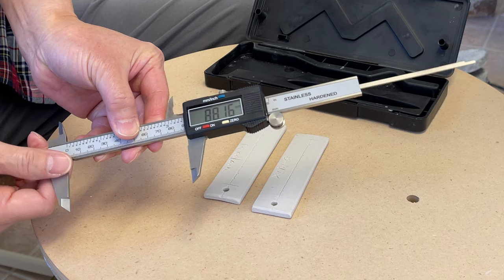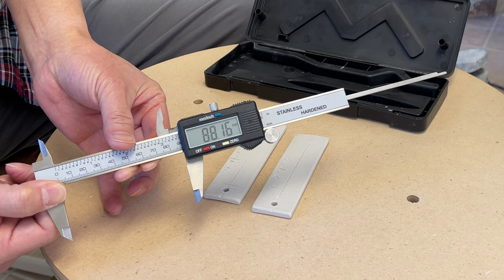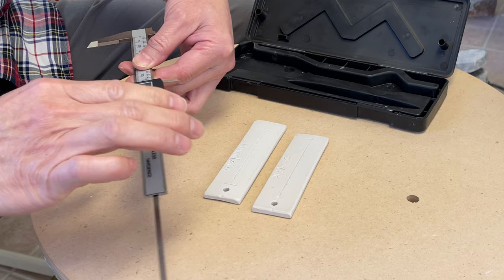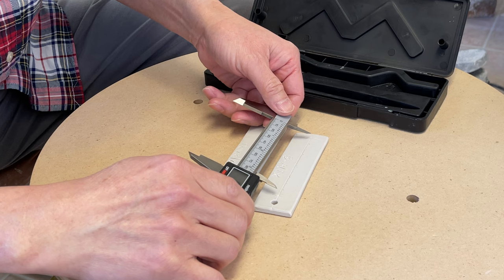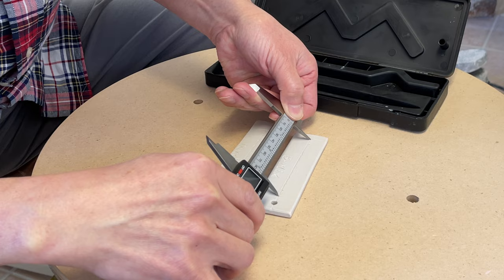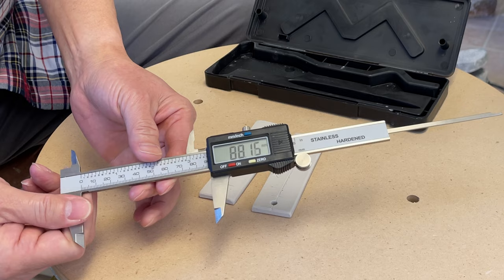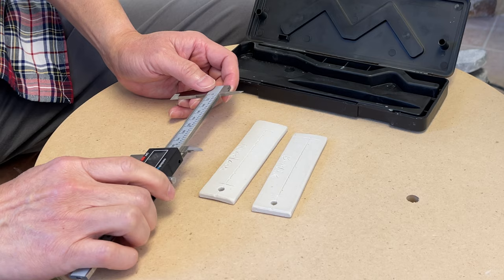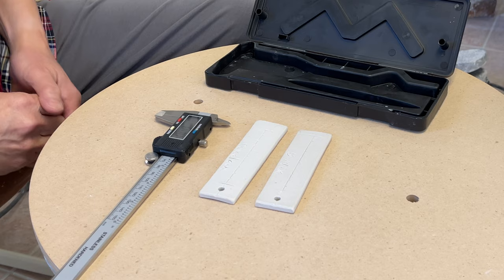The porcelain comes to 88.15 millimeters — so it's a little less than 12 percent shrinkage from wet clay to glaze fired. Let me measure the b-mix. Actually, they are about the same — the b-mix and the porcelain are about the same. The b-mix is also 88.15 millimeters. So the shrinkage rate is about the same for both.